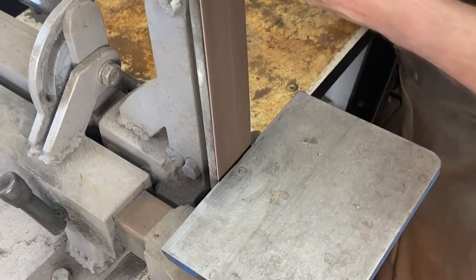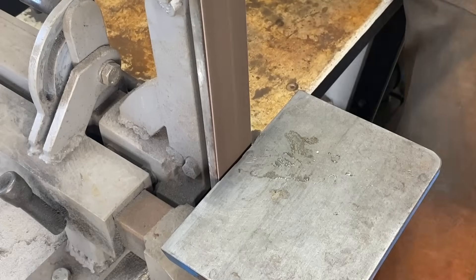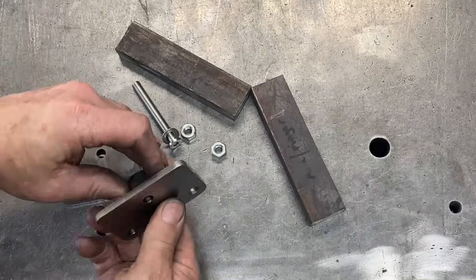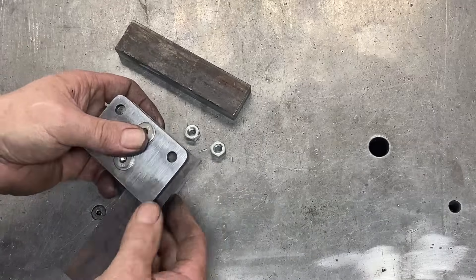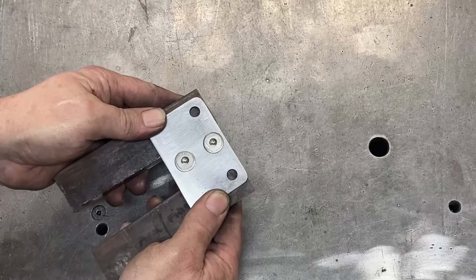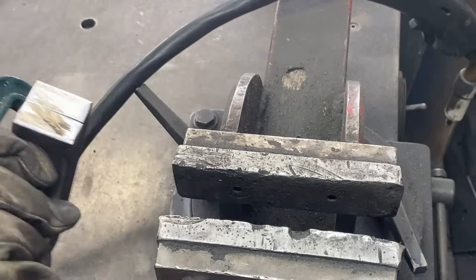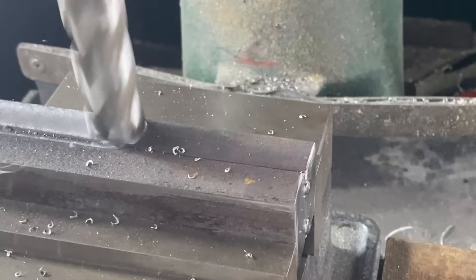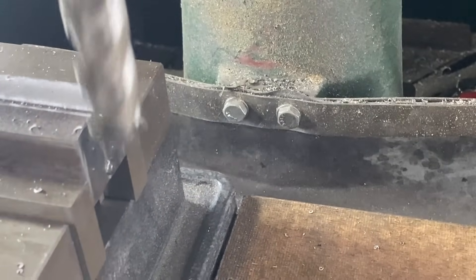This is where I round off the inside corners. This will give the arms clearance so that they can move closer together. The mechanism fits together like this, and then I'll work on the arms next.